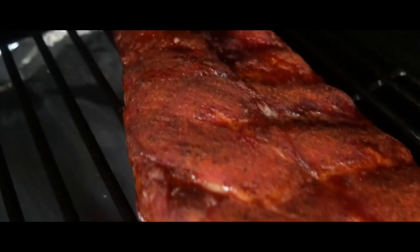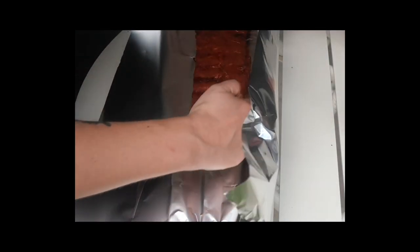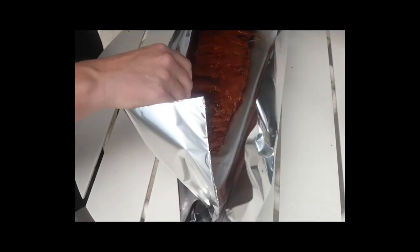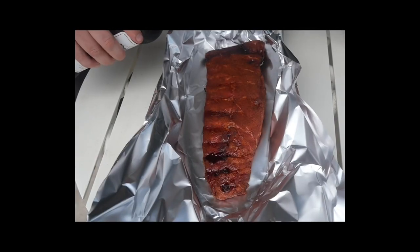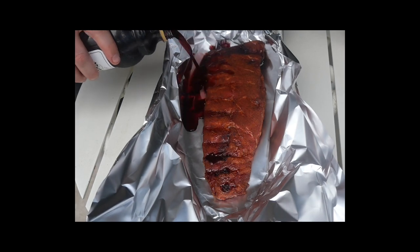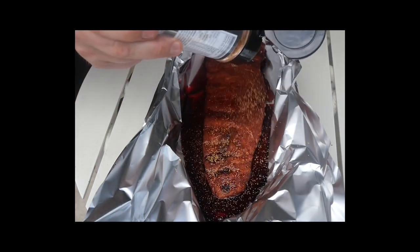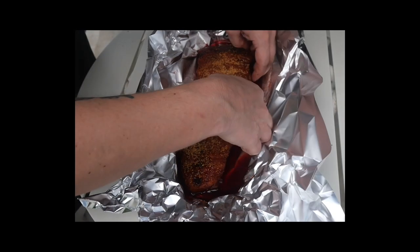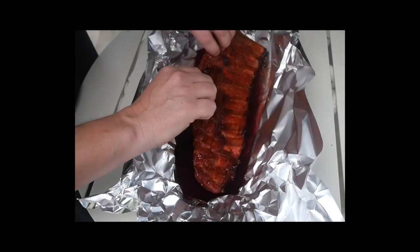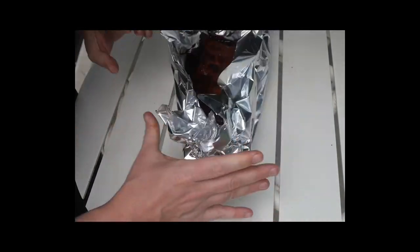To wrap them I'm just using some foil. Boat your foil, grab your cherry juice and pour it in. I'm not putting anything else in there for sweetness because there's going to be more than enough sugar in that cherry juice. Then one last little sprinkle of that cherry rub. I noticed I put these ribs bone side down so flip them over and put the meat side down for this cook so that juice can really get through that meat.